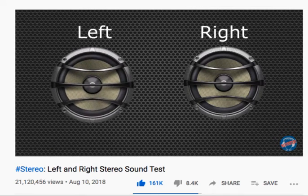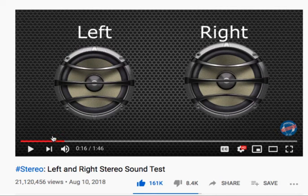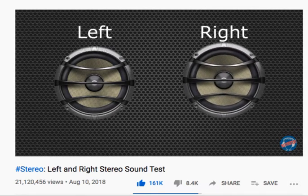You can see my left speaker and the volume is pretty low. Now this is my right speaker and the volume sounds about the same on both.